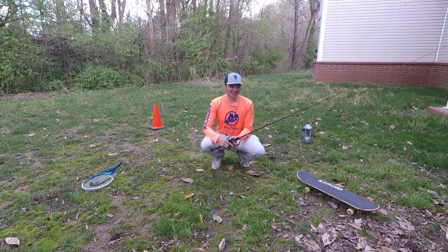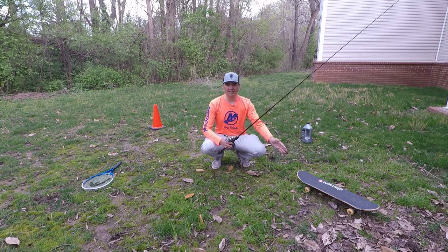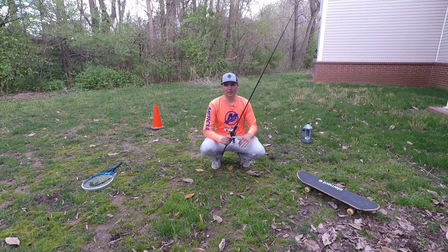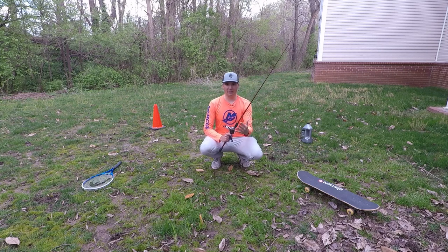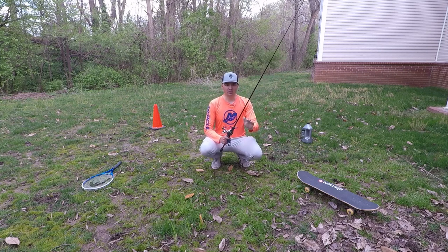The next thing you need to do is place out some targets you're going to cast at — whether that's an old skateboard, an old table you can try to cast under, a tennis racket you can cast on top of, or some traffic cones and jugs of oil. Basically just targets you can try to present your bait to. Your goal when you're practicing is to put your bait as close to these objects as possible, and also try to present the bait quietly as if you were presenting it into the water.